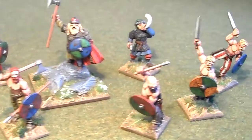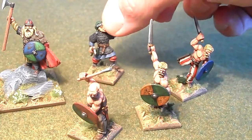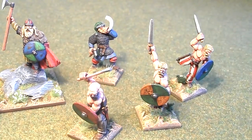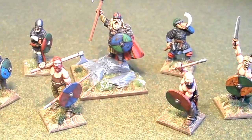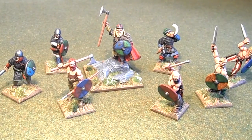This guy here, along with his three other mates, are berserkers, and you've got a musician there for one of my units which is lacking. Lovely figures to paint up and very happy the way they've turned out.